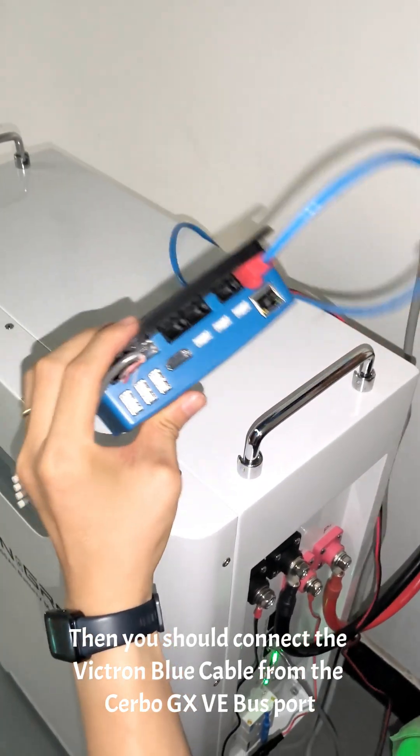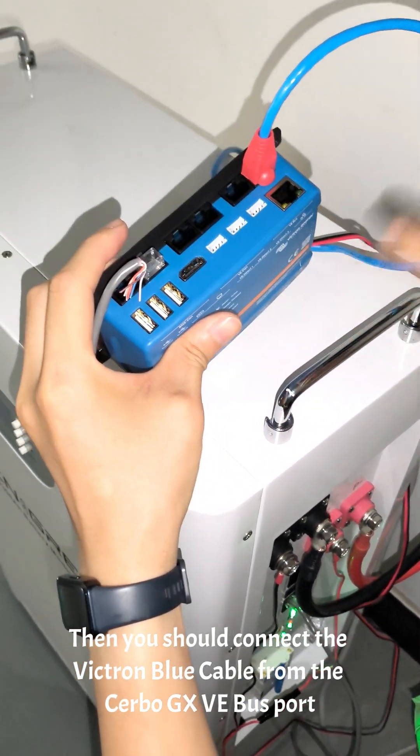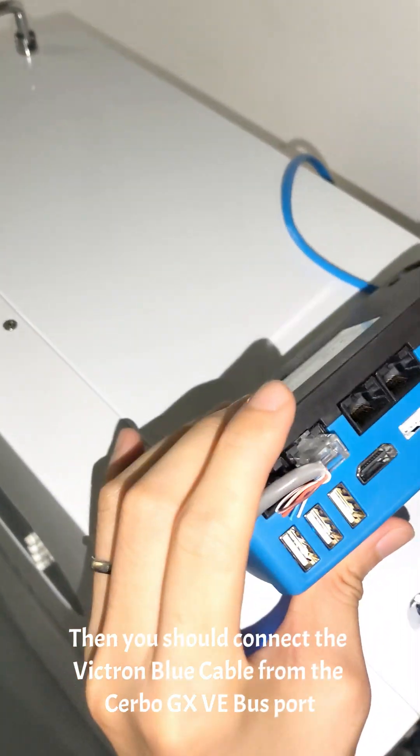Then you should connect the Victron blue cable from the Cerbo GX VE.Bus port.